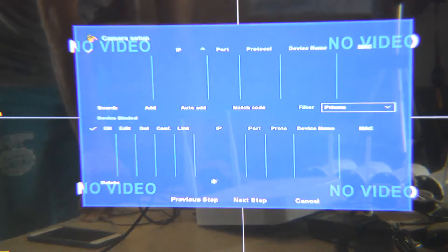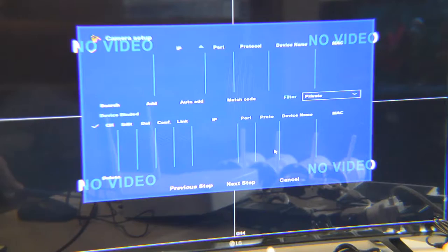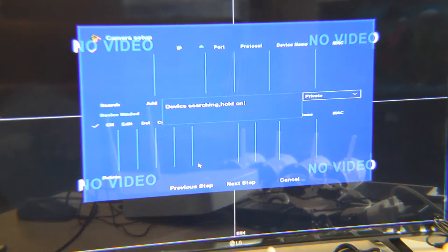Here is the screen where it finds the cameras. If you want remote access, make sure you connect the Cat5e or Ethernet cable to the WAN port on the back of the NVR and the other side to the router. To find the cameras, go to this menu and choose auto add. When I click auto add, it says the operation will change the IP address — that's fine, confirm. It takes one or two minutes for the NVR to find the cameras.